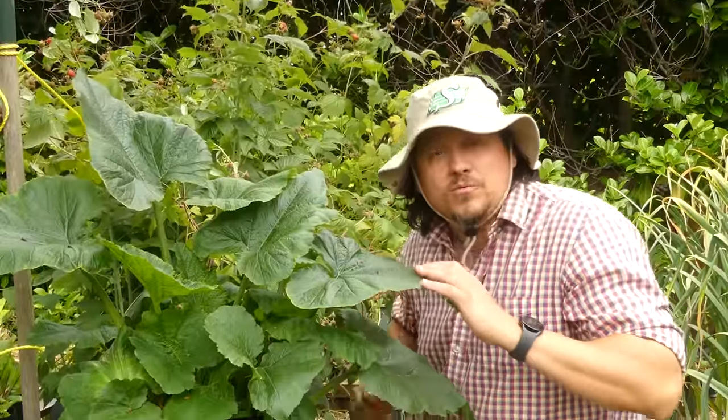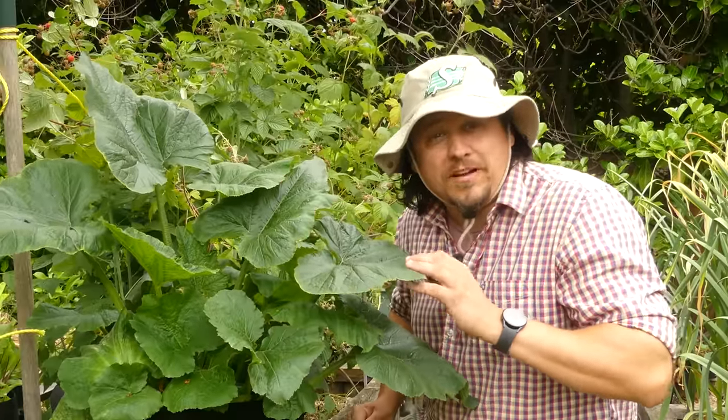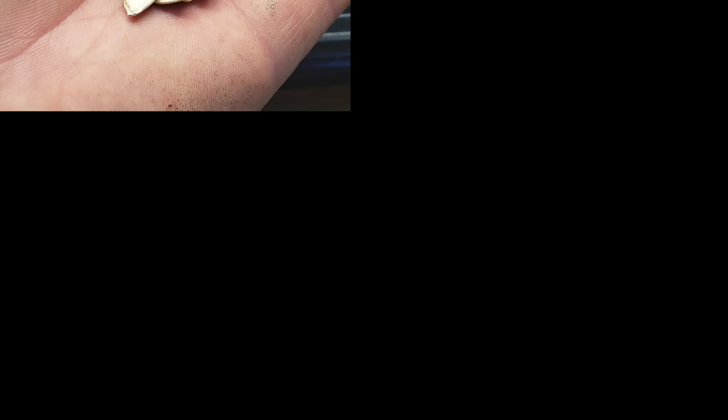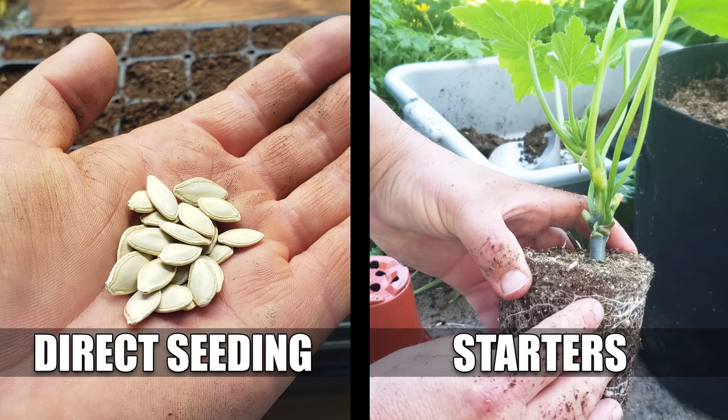Let's look at all those growing tips that you need to know to give you a healthier plant, which in turn is going to provide you with more consistent, reliable harvests. Zucchinis are the rare crop that I grow where I'm exactly 50-50 on the fence on whether to direct seed or start them early.